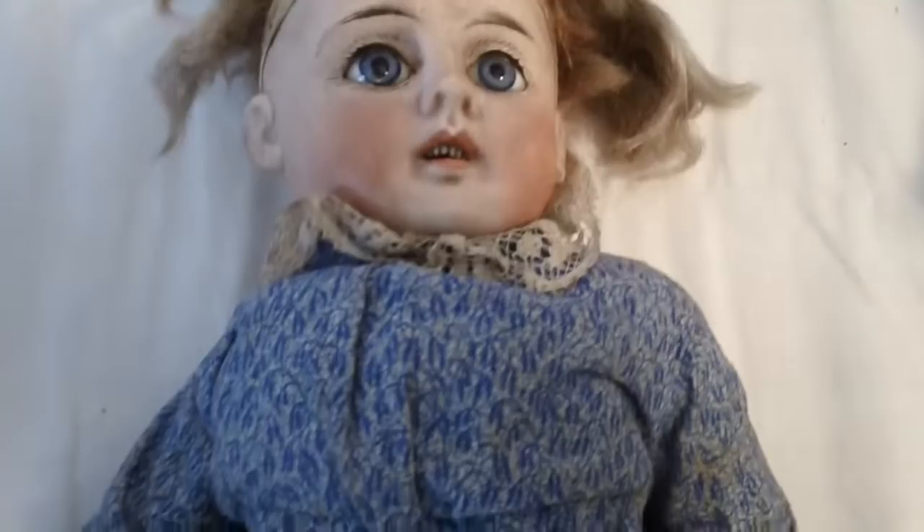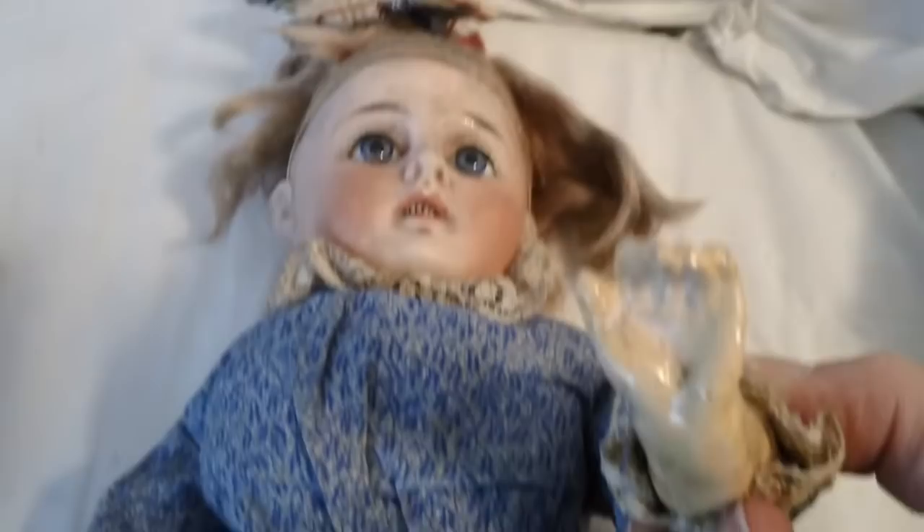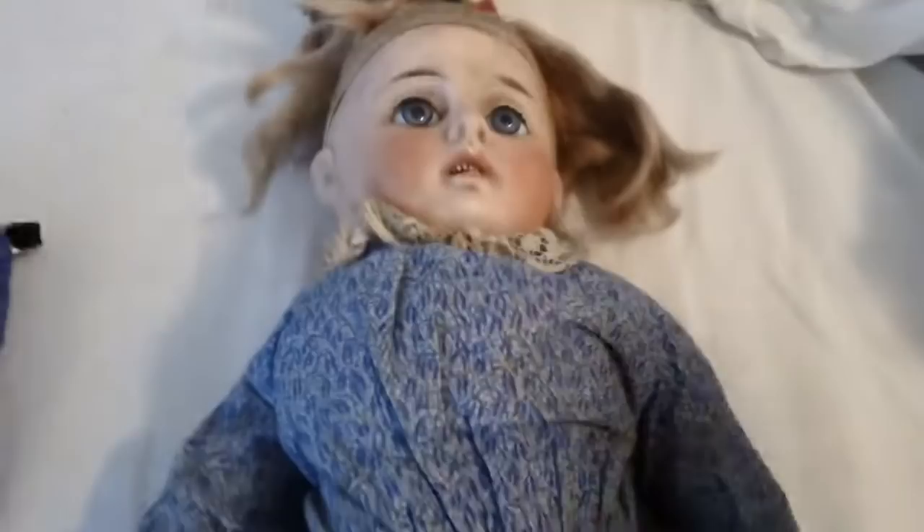The teeth look fine. I cannot take the dress off because it is sewn onto her. Here is one of the hands, and here is the other hand. You can see the condition on it. I'm actually surprised that all the fingers are still there considering where I found it.